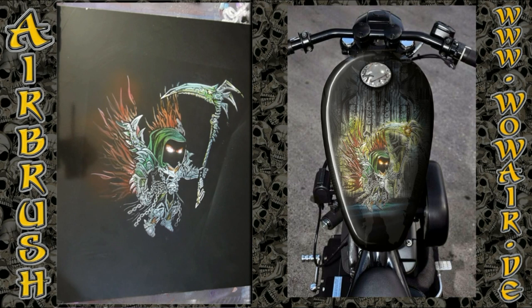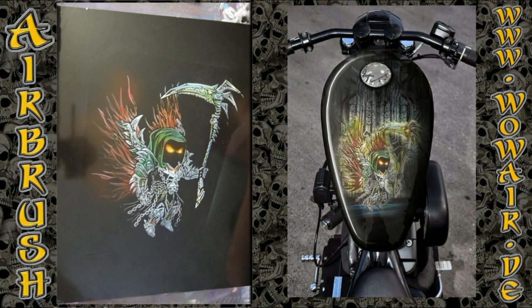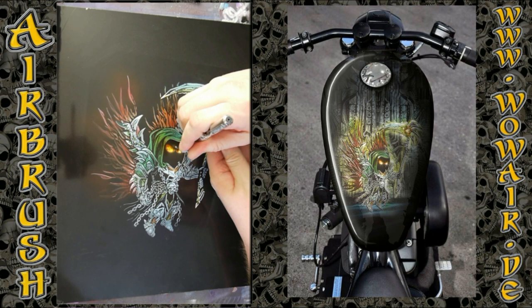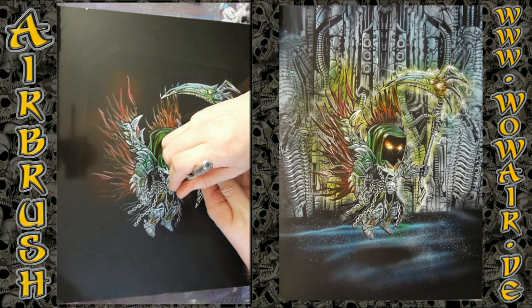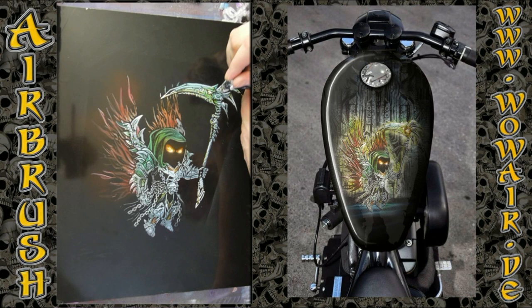I'm doing the glowing eyes by just dropping in some white. Then some yellow and red so that you get this glow on the eyes, and a highlight in the middle again. Some highlights on the chains and metal parts.